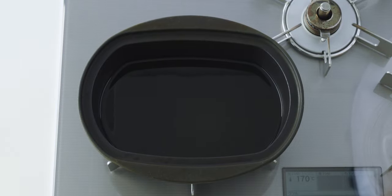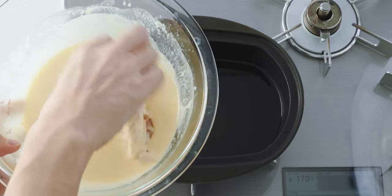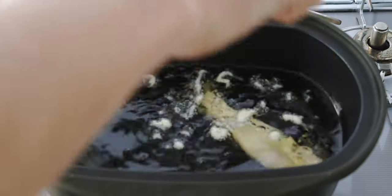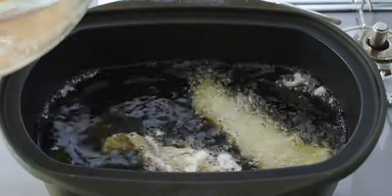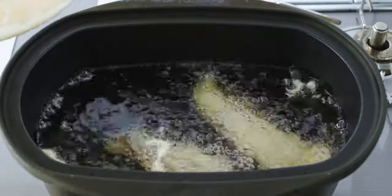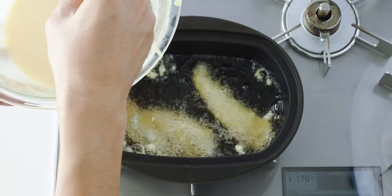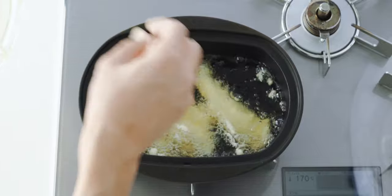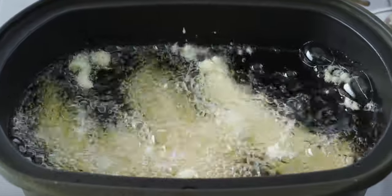Our oil is up to temperature, so let's add some of the chicken to the tempura batter and then lower each piece into the oil. The batter is pretty thin so you'll want to move quickly so it doesn't all drip off. The reason for the thin batter is that the high water content turns to steam in the oil, which helps the batter puff up and creates a lacy crust that makes our tempura light and crispy.